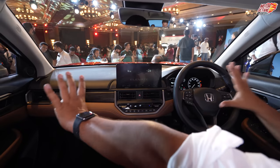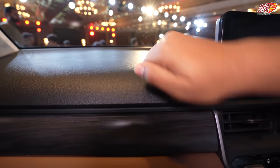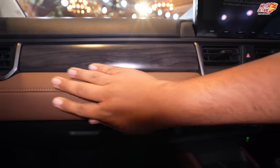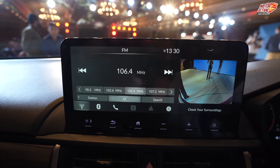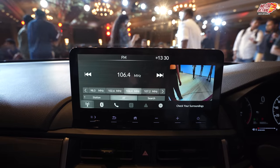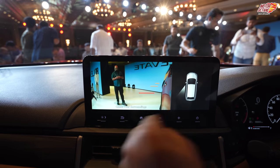Inside, you have a whole new dashboard with black and brown tones. The black areas are hard plastic, and there is a wooden finish and soft touch elements with a tan finish. You also get a 10-inch touchscreen system with a bright display, wireless Android Auto, Apple CarPlay, and a reverse parking camera. I was talking about the camera earlier — this is what it looks like.